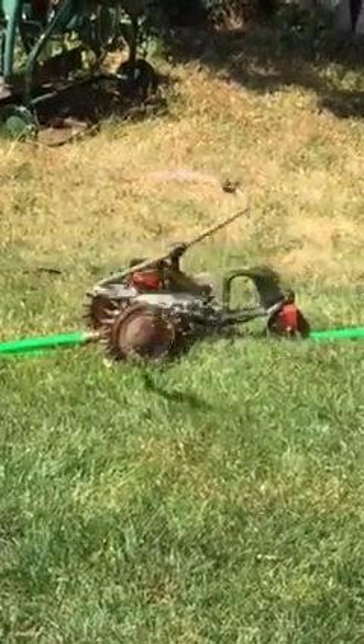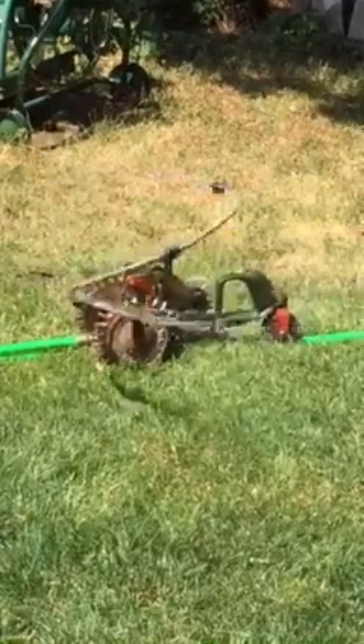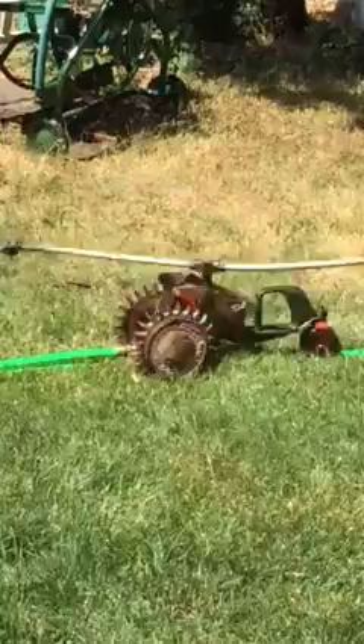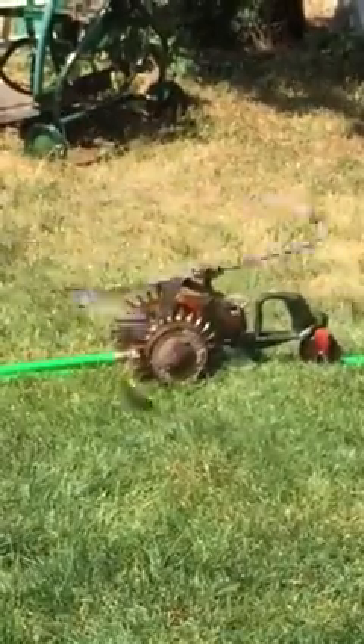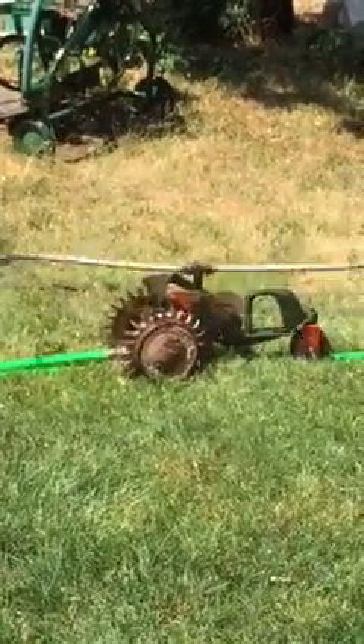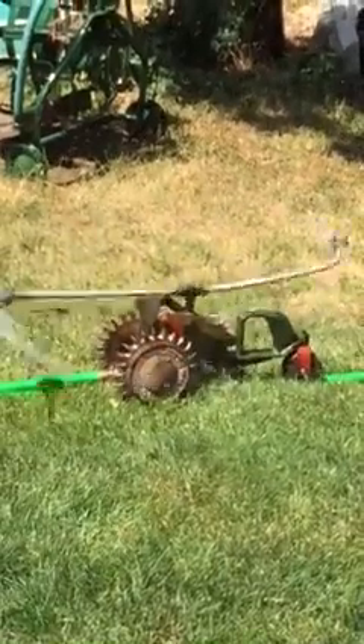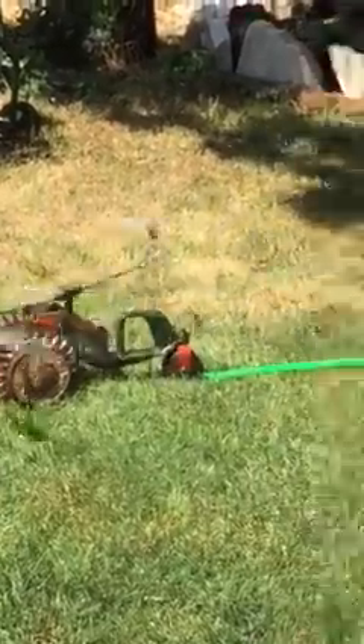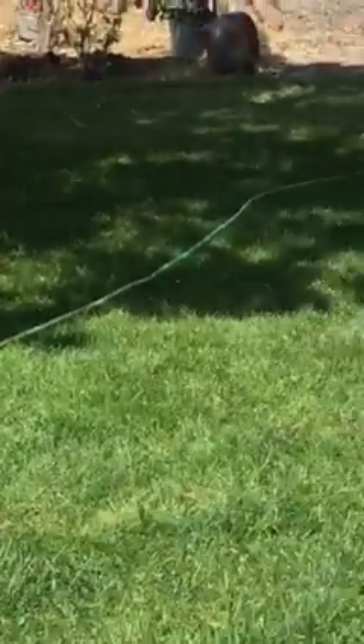This is an original walking sprinkler. This thing probably weighs all of 30 pounds. See how the water pressure makes the wheels move. You pretty much just lay your hose out however you want it to travel.